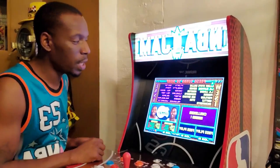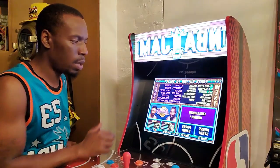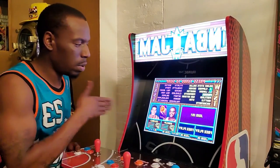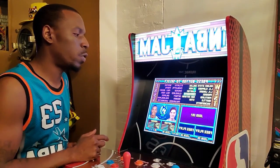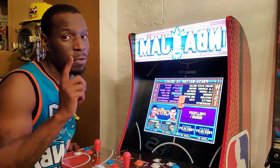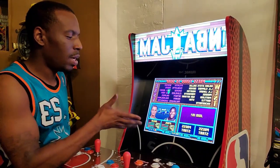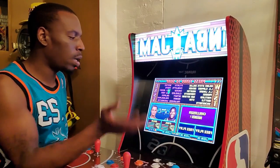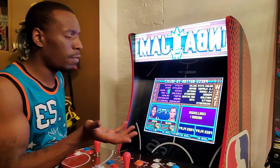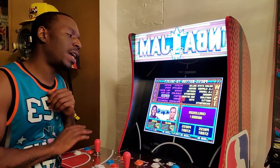One thing about NBA Jam is there's only a two-person limit per team. If you switch the players around, it's only those two people — they switch back and forth on which one you want to control. My personal favorite person to play with — a lot of people don't even realize he's on here — there's a young Shaq. They've also got Barkley and a lot of other players, but I love playing with Shaq. He can't shoot, but his dunking is phenomenal.